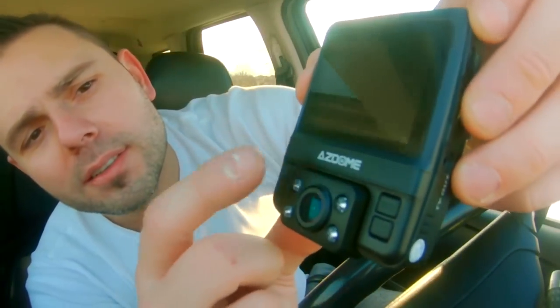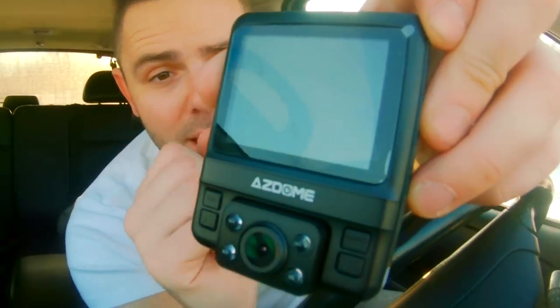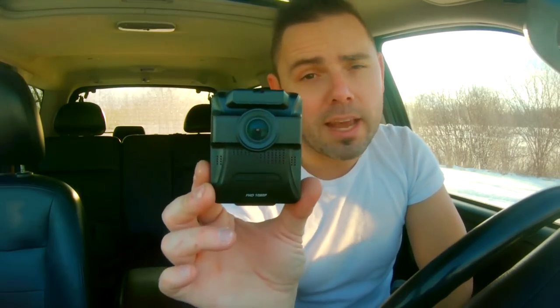There are four buttons: there is an M button, there is an arrow up button, there is an OK button, and there is an arrow down button. So we're going to go into the menu. Now this is an unboxing and overview of this camera, not a full review. If you want a full review, come back to this channel another time. Please make sure that you do share and like if you like this video.